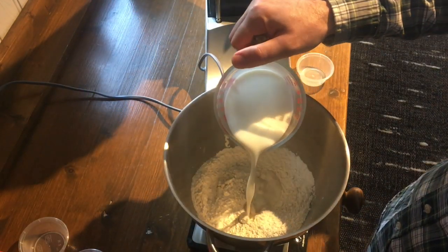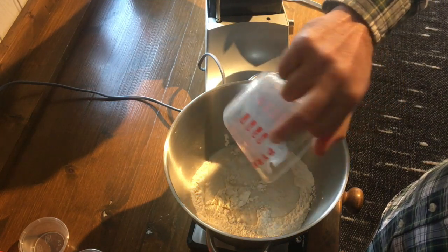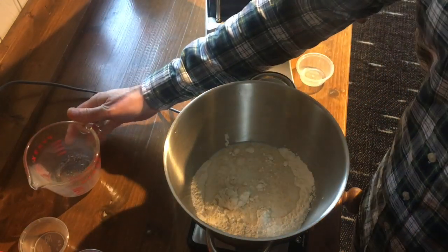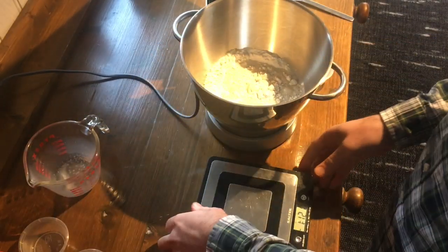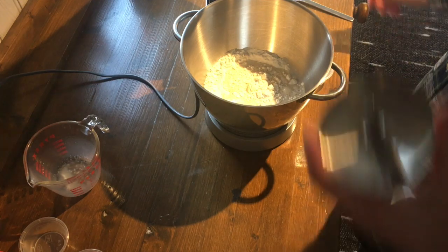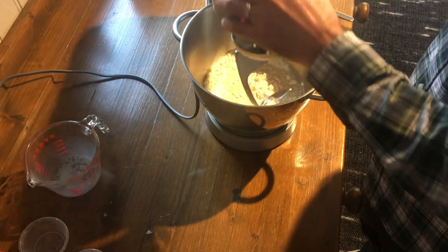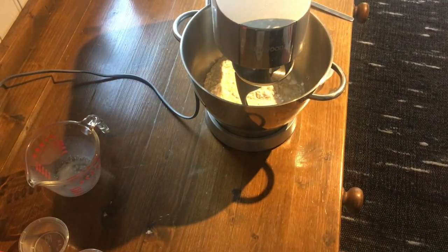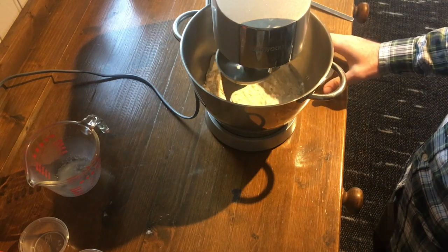So then we've got 227 milliliters of milk. Don't do what I just did — only put in three quarters of it. Check to see how the dough is doing, and then add some more if you need to. If you do it my way, you end up having to add flour, which kind of throws off some of the ratios. So better off doing it the correct way, which is to hold back some of the liquid.